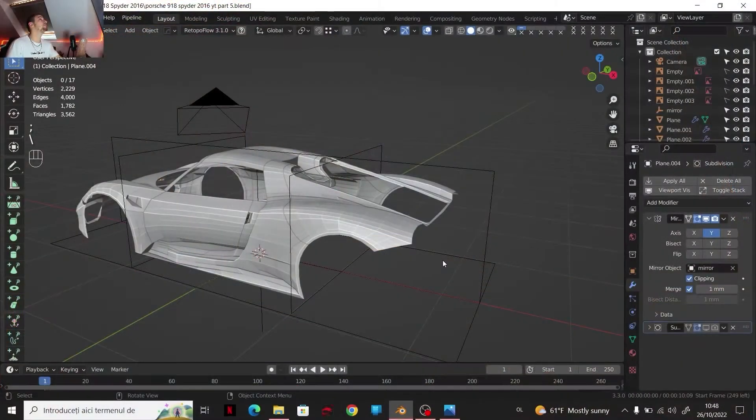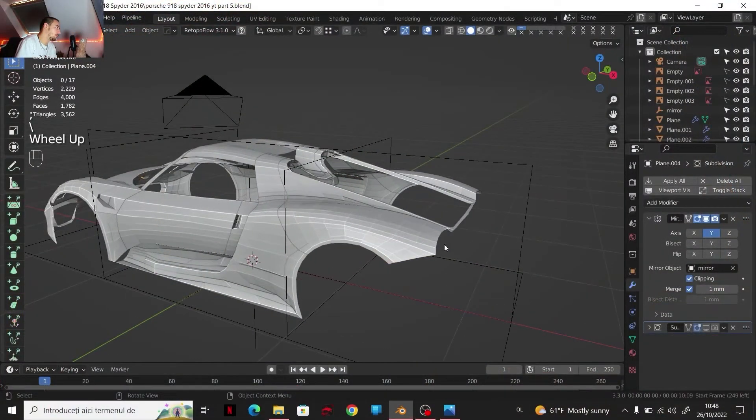Hello guys, I'm Madeline. Welcome back to my channel. Today we are with Part 5 from Car Modeling with this Porsche model.